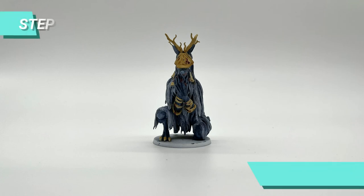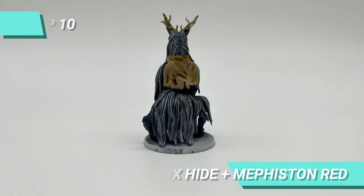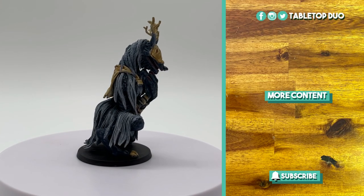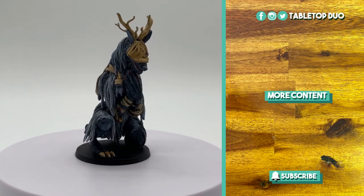For some broad details I mixed Methone Red and Rhinox Hide. I painted the base with Abaddon Black. And this is the final result. I hope you enjoyed this tutorial and if you have any constructive feedback, questions or suggestions don't hesitate to drop them in the comment section below.